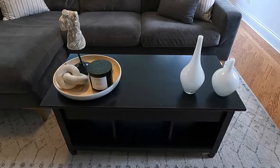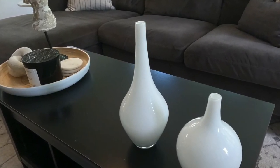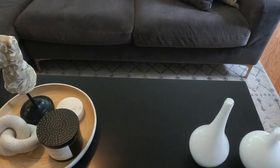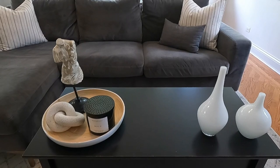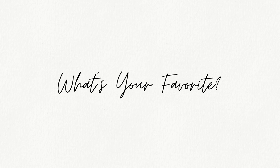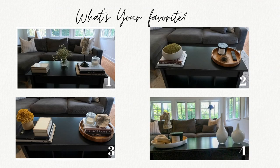Take a look at style number four — this is how it came out. If you guys loved any of the accessories or items I used in today's video, I have linked everything down in the description below, or very similar items. Now I want to know: what's your favorite? Style number one, number two, number three, or number four? Leave me a comment and let me know down below. Bye!